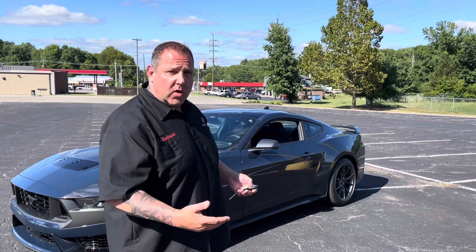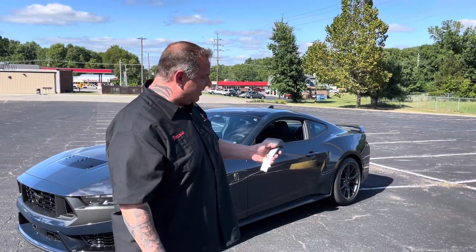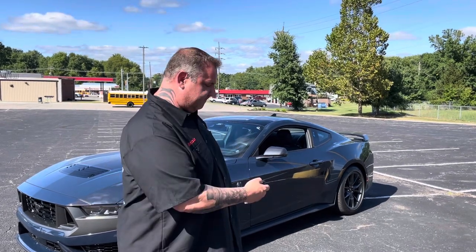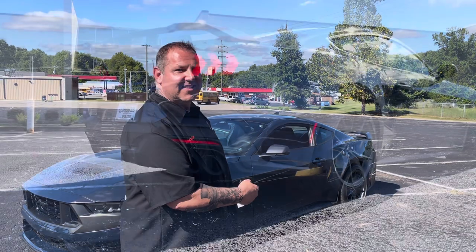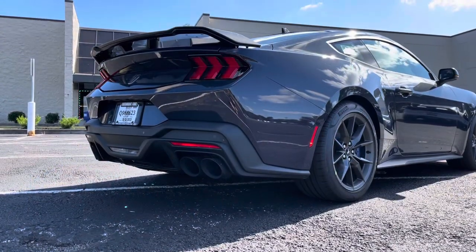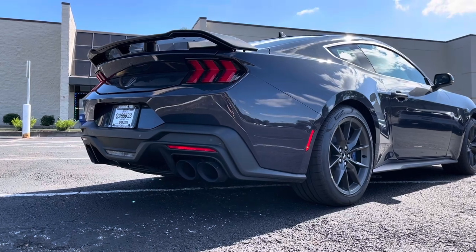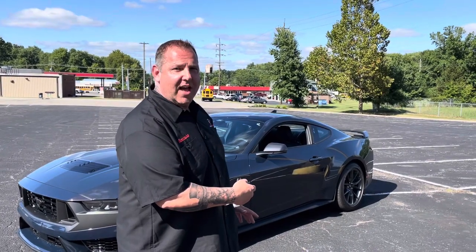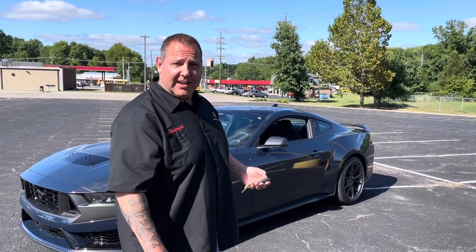Now the car's running — it's in remote start mode. We're going to hit the buttons, basically unlock and lock. There you go, gave a little rev. Nothing too crazy, just a little quick fast rev.